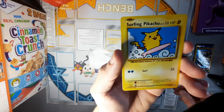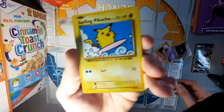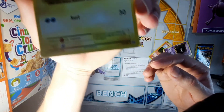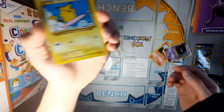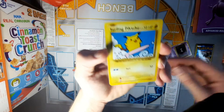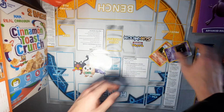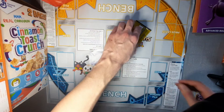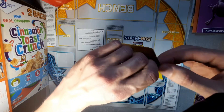We got a secret rare, guys! Dude — heck yeah! Surfing Pikachu! And this is how you can tell right there — at the corner it says 111 of 108, and that's awesome, guys. Got ourselves one of those. Put that off to the side too — that's my first one coming out with a Surfing Pikachu. I'm going to add that one to my collection, I love it. And as I'm talking about Pikachu, Pikachu comes out of nowhere again.